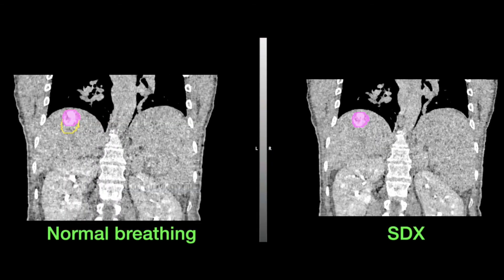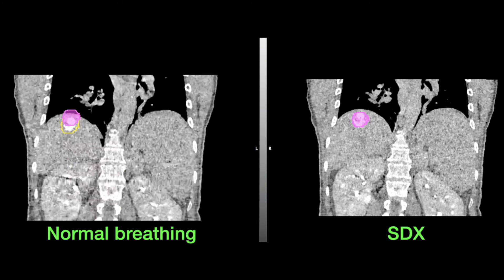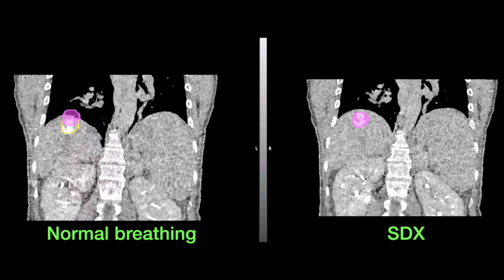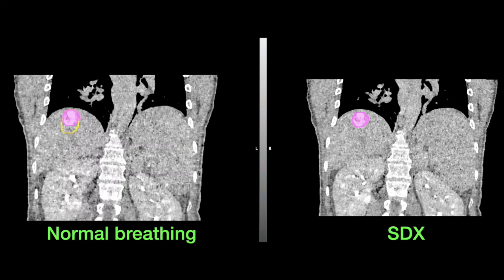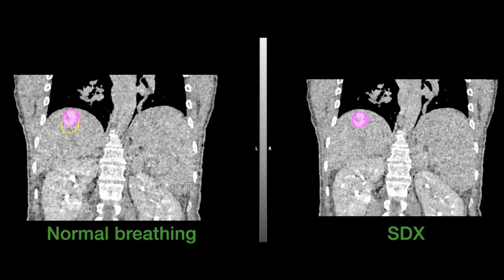For patients who are able to hold their breath for 20 to 30 seconds or longer, we may be able to give the treatment while they're holding their breath. This allows us to reduce the area we're treating and avoid giving treatment to areas that don't need it. It also helps us position the treatment in the same spot each time.